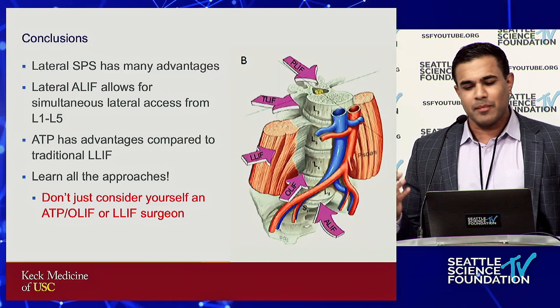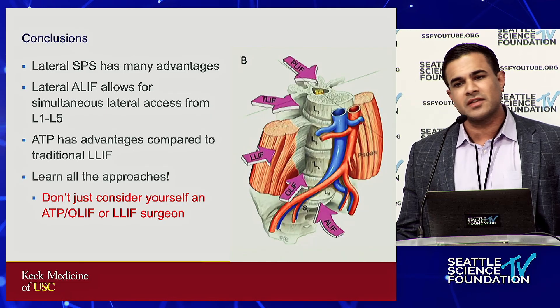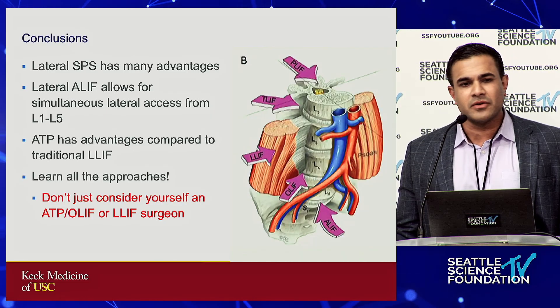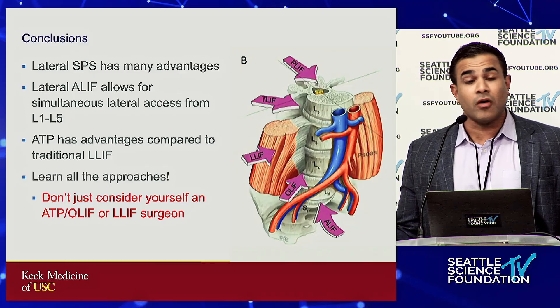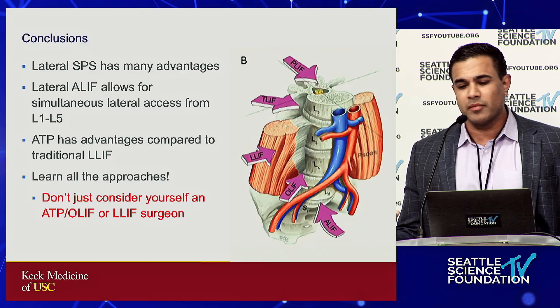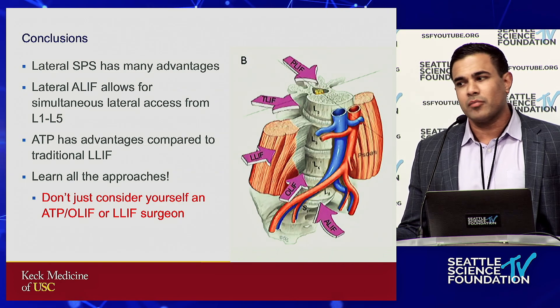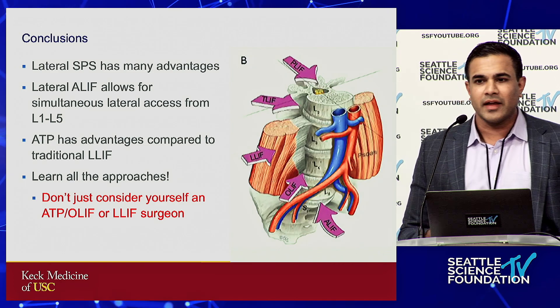My point with that final case: some of us think of ourselves as trans-psoas lateral surgeons, some as anterior to the psoas. I would encourage you to learn all the techniques, because that way you're not pigeonholing yourself into one particular approach. Five years ago that L3-4 level I may have aborted and just done a TLIF. Thank you.